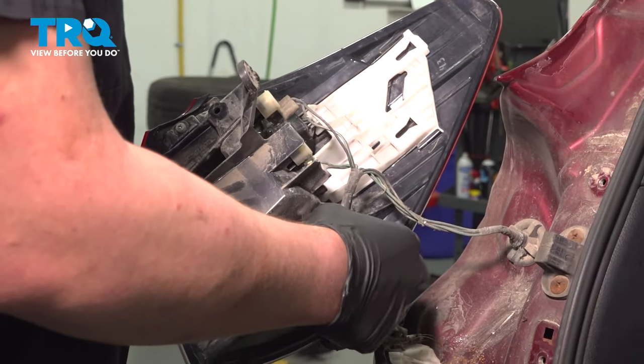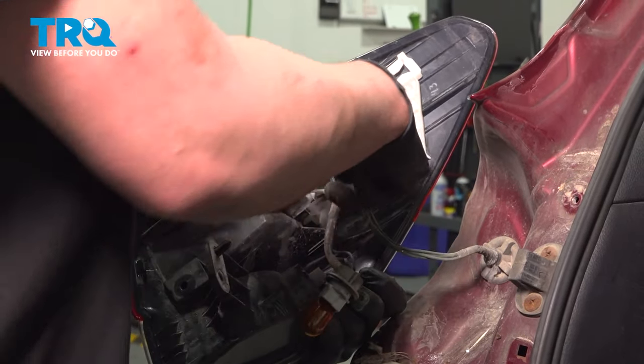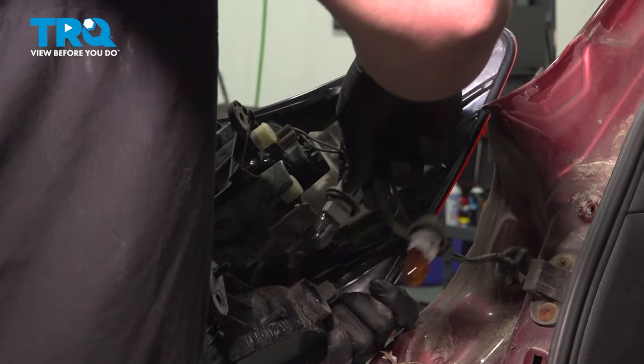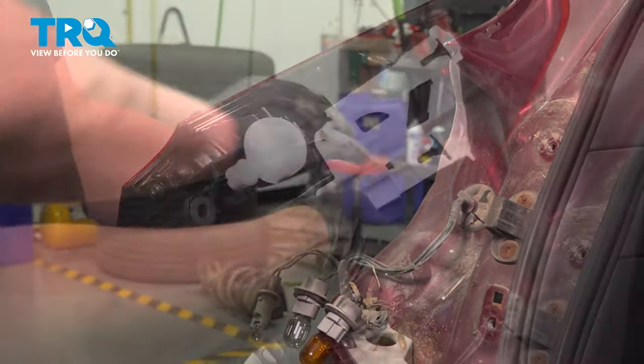Remove all of the bulb sockets out of the old assembly. This is going to be a quarter turn to the left, and they'll unlock. Remove the covers.